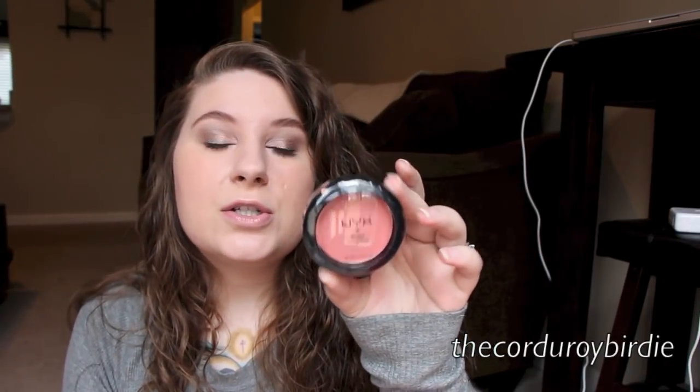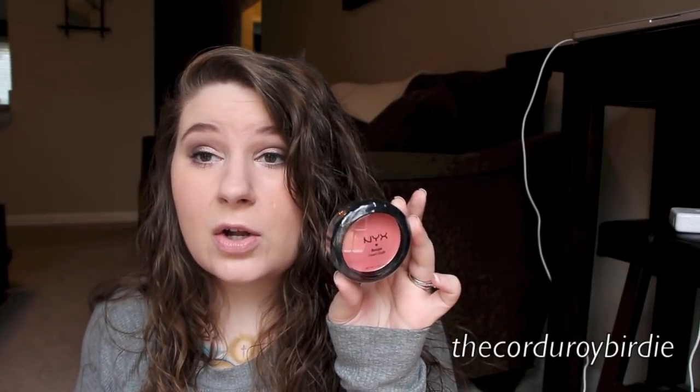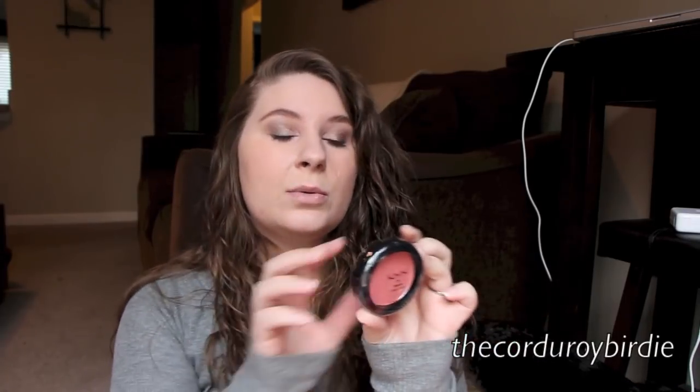And then I got an NYX Cream Blush in Rose Petal. It's a really pretty color — kind of a gray-toned, muted pink. I've never tried a cream blush before, and these were pretty inexpensive. I just love blush in general, so I thought I would give this a whirl. I think this color looks really pretty.